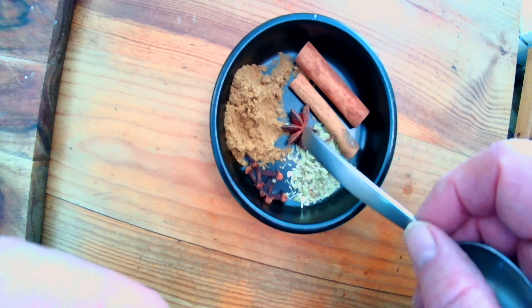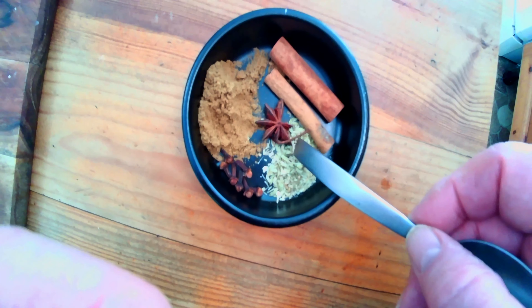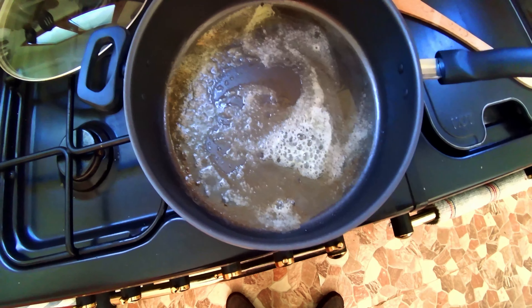We've got the different spices: the cinnamon sticks, the star anise, the cloves, the cumin, the fennel seeds.